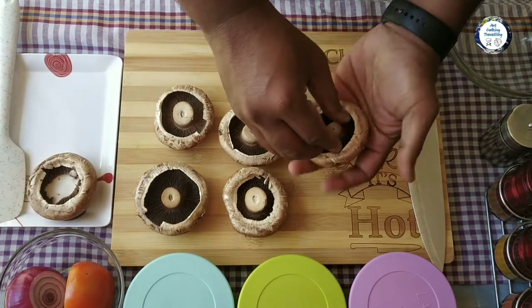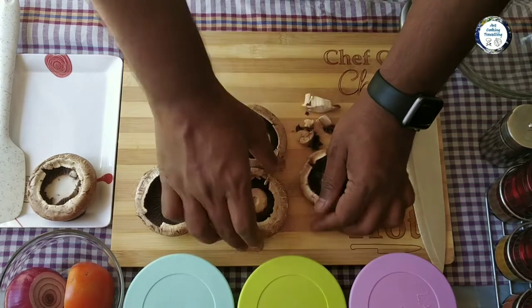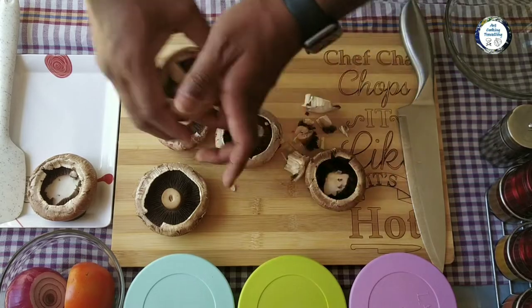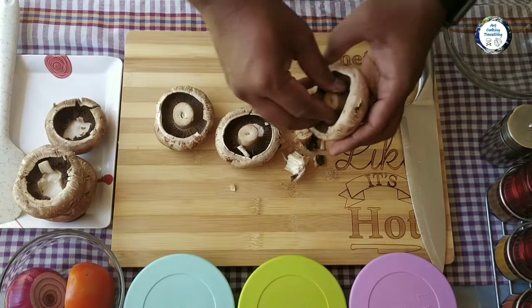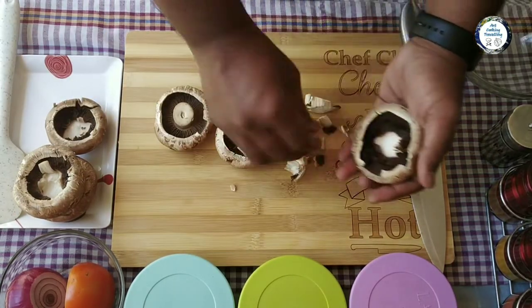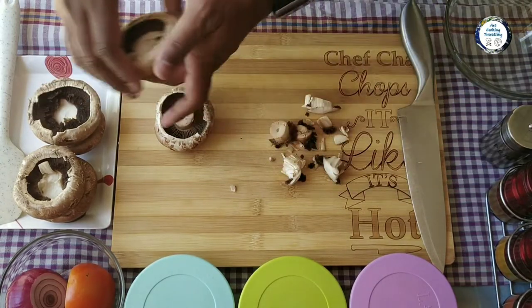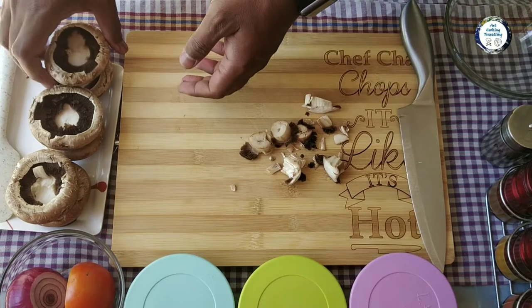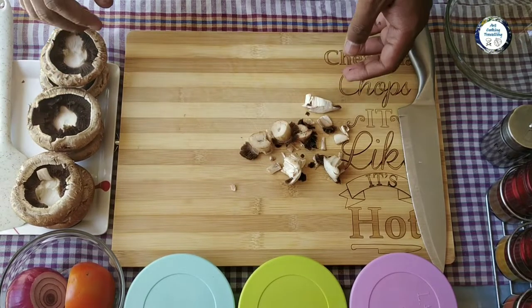The finely chopped mushroom stems I'm gonna use as part of the stuffing as well. That's it — and I'm gonna finely chop them.